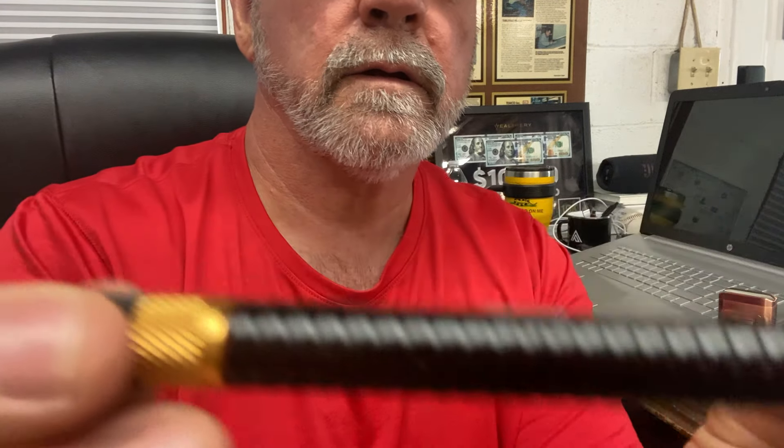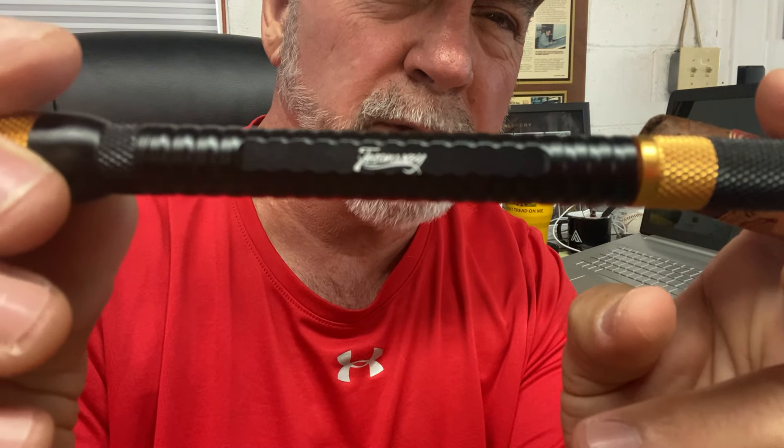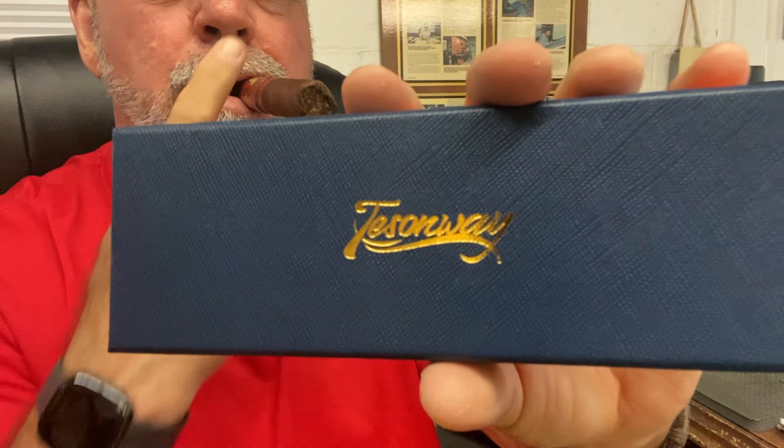Pretty neat little product. Comes in a nice compact little case. It's got the Tressenway name on it right there. Neat product. I'm going to keep mine in my humidor, in my drawer, in my humidor. And when I get ready to smoke my cigar, I'll be able to use it. All right, that's what I got to say about it. Getting ready to smoke my cigar and sit here and have a relaxing drink, drink my coffee, and smoke my cigar.